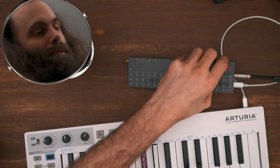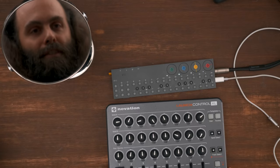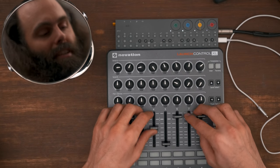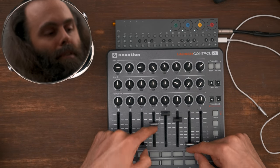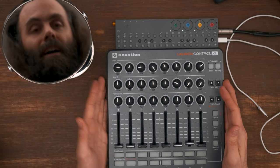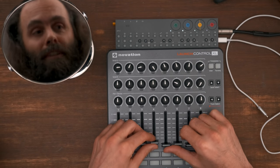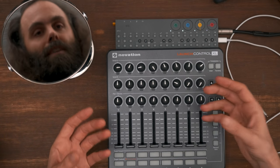Another thing that I think is really cool is controlling the OP-Z with a control surface. How about something like this — the Launch Control XL by Novation. This is a very nice control surface. The sliders offer a very smooth and nice resistance, so it doesn't feel fiddly or plasticky. You can make really smooth and nice movements. I've had a few from different brands and many of them have broken because of touring, but this one I've been touring with a lot and it's much sturdier than most other small and lightweight stuff.